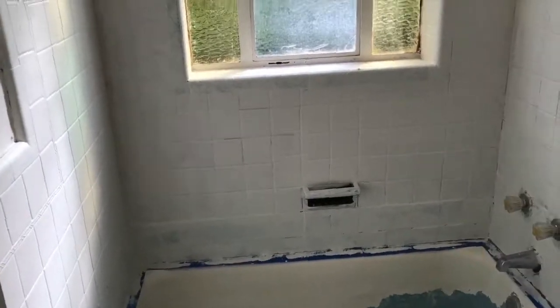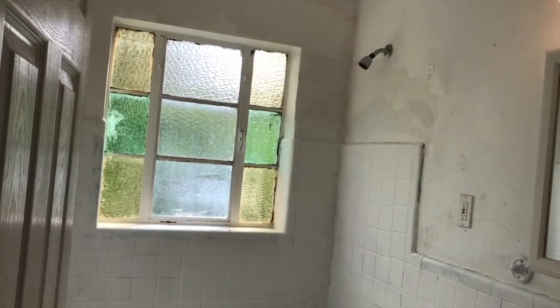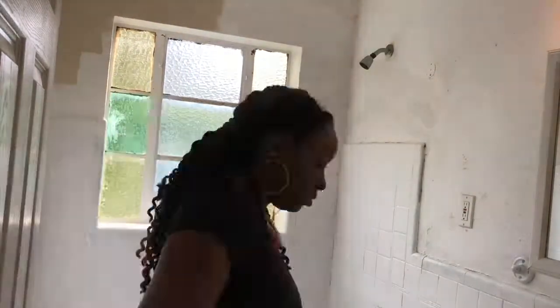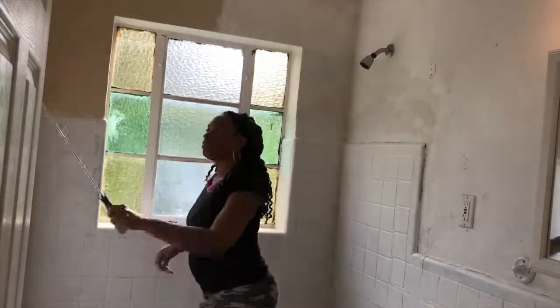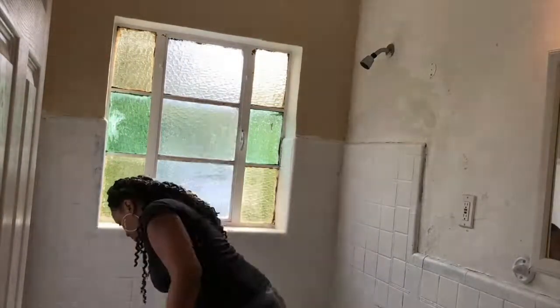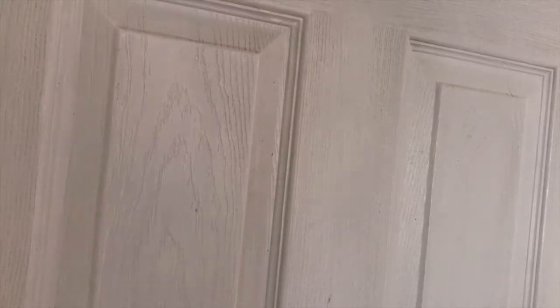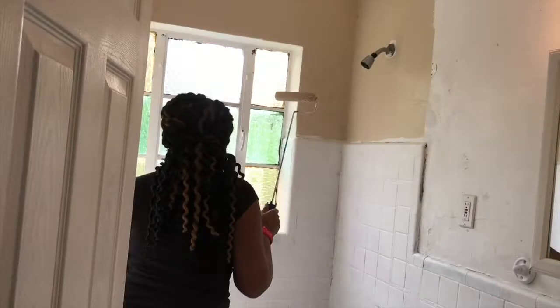Here we have the results of the first layer of Kills primer — I basically threw the whole can in there and hoped it landed where it needed to. Now I'm coming in with the desert sand paint, which is a high-gloss paint. You always want to go with a high-gloss paint in the bathroom or kitchen — it's easier to clean compared to flat or matte. It took me two coats to get the paint exactly where I wanted with the desert sand.